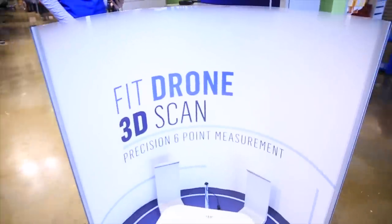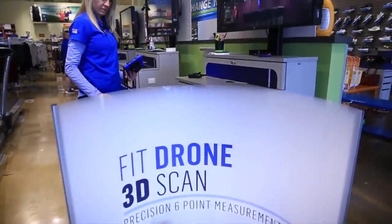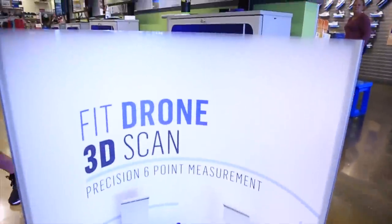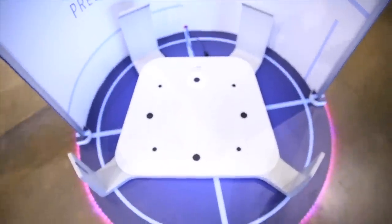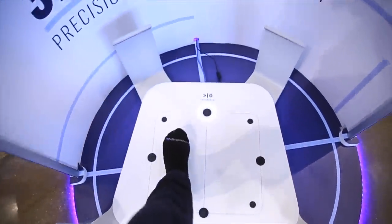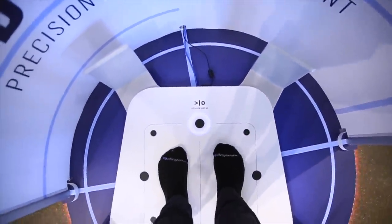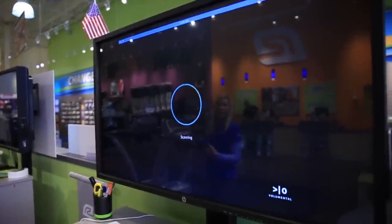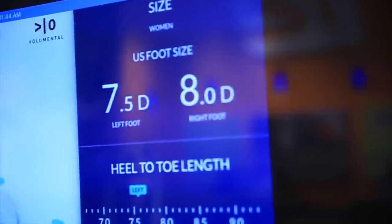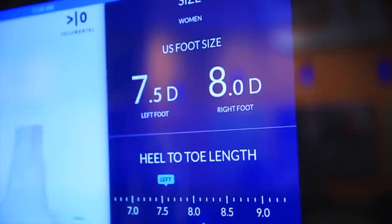There are lights on it — wait, there's lights! There should be lights. Oh my gosh. So just step on? You've got one foot in each of the rectangles. That's funny, isn't that cool? There are different sizes in your feet.